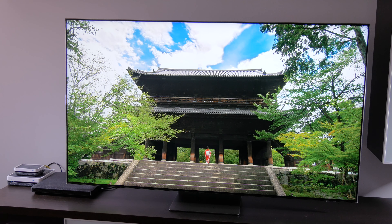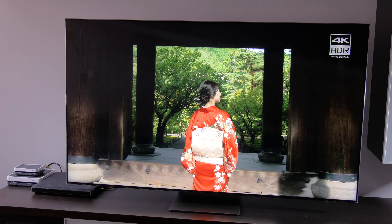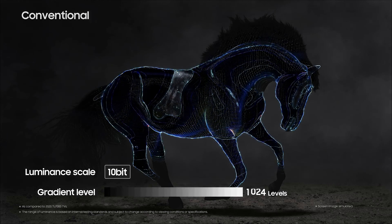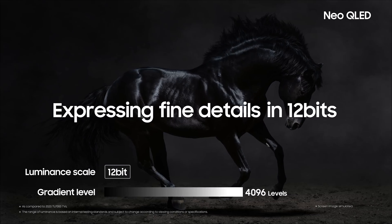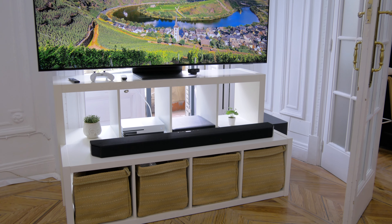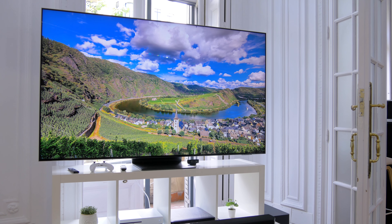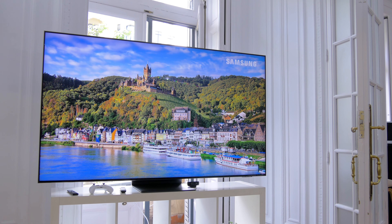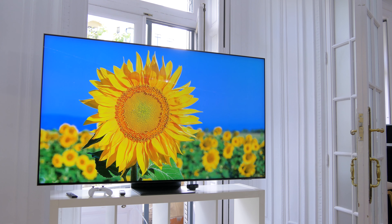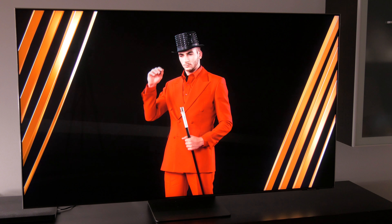Brightness has also been improved thanks to mini-LED technology, and this QN95A can reach up to 2000 nits. Besides increasing the luminance scale to 12-bit with 4,096 gradient steps in order to maintain more detail in the very bright areas, the difference is quite noticeable with previous models and the brightest areas are not overexposed. It supports HDR10+, which uses dynamic metadata, but sadly Samsung continues rejecting Dolby Vision, and this QN95A doesn't support it. It's a shame, because Dolby Vision is much more common in streaming platforms like Netflix.